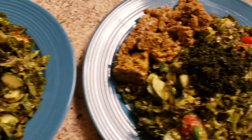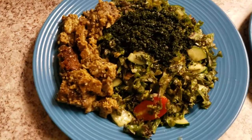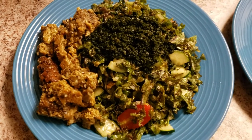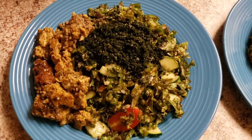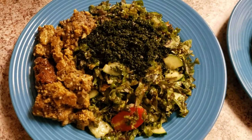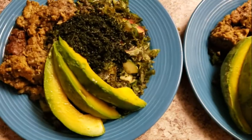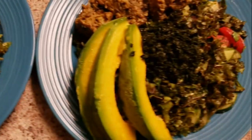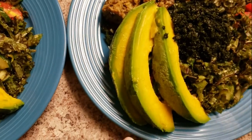So these are our plates for dinner — we have the kale salad with the wakame on top. This is a roast my fiance made from scratch earlier today. Thumbs up this video or comment below if you guys want him to do a video showing how he made that roast. Almost forgot our avocado — so now this is the final plate with the kale salad, wakame, the roast, and avocado.